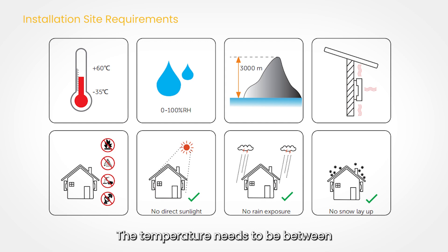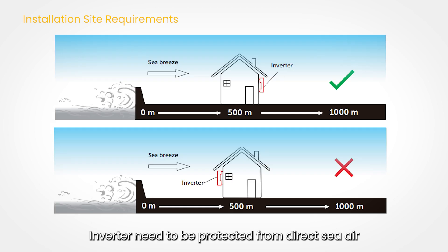The temperature needs to be between minus 35 degrees and 60 degrees. Humidity needs to be 0–100%, and remember no direct sunlight, rain, or snow. The inverter needs to be protected from direct sea air.